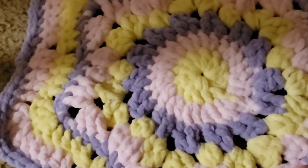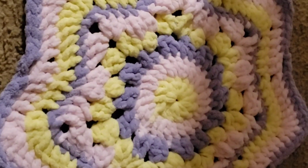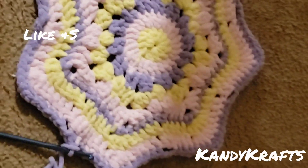I did four rows on this today — a purple row, yellow, pink, and a purple. Anyway, yeah, it's getting pretty big. It's about day two, and we have four days left. Let's see if we can do this.